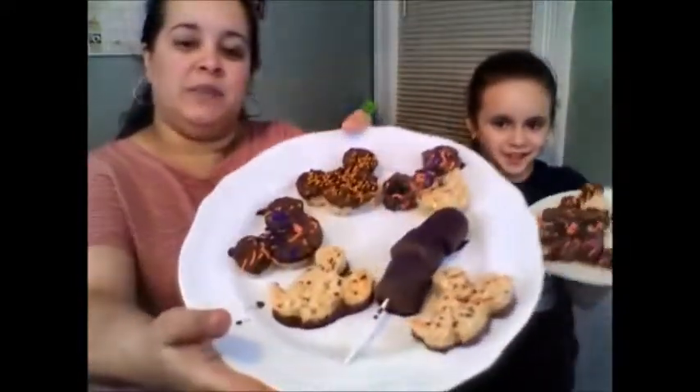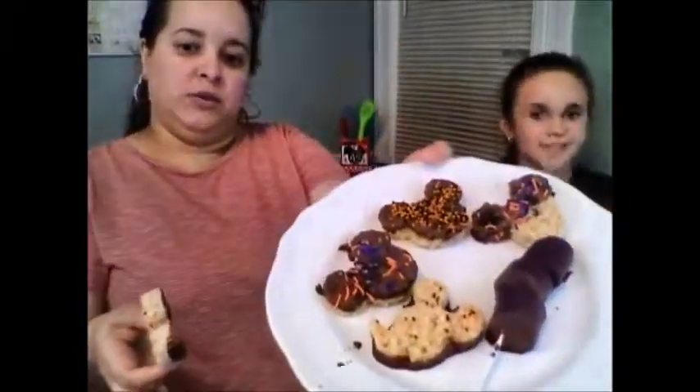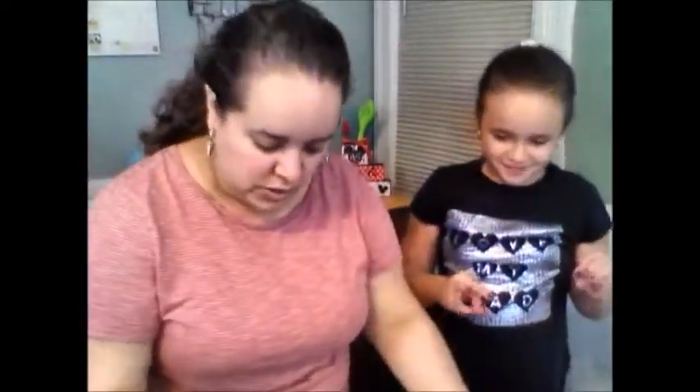Hi guys, so these have set for 10 minutes. I put them in the freezer, so some of them have set a little too much. Let me show mine first — oh, apparently this one's already ready. This is what they look like and they're covered. This is some of them, and Emma has the other one. She wants to taste test one of them — there you go. That's the one that she first made. Good? Mm-hmm.